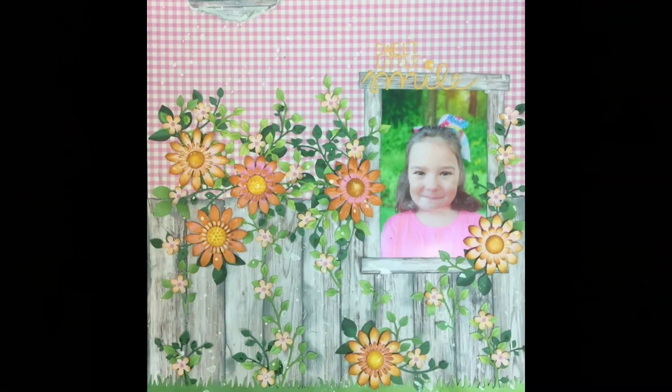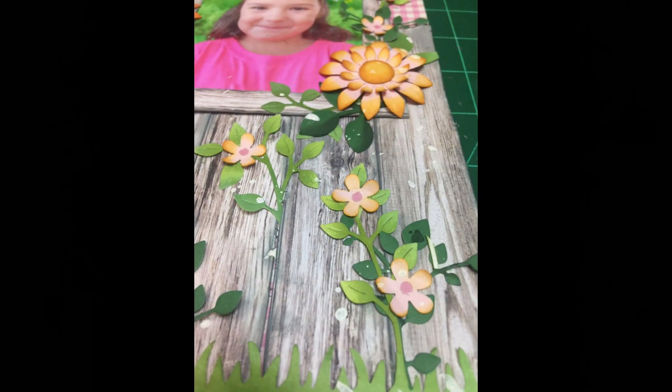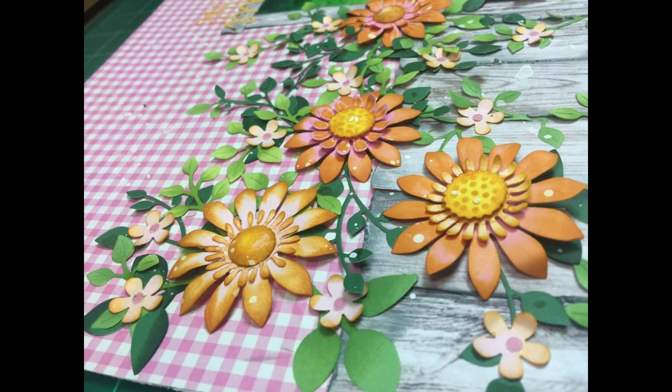I went ahead and put a little of the wood grain on there too so it matched everything else, and that's it — that's my layout! I had fun creating it, so I have to tell Hope that. There are all my little flowers — I just love that little punch.